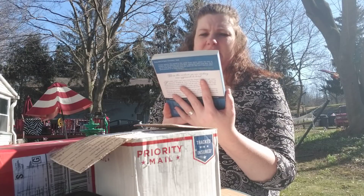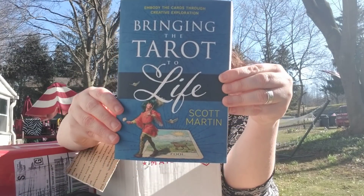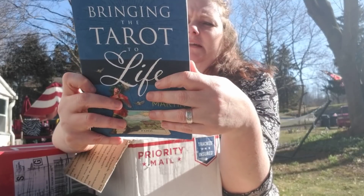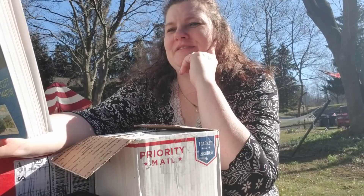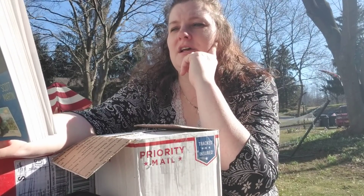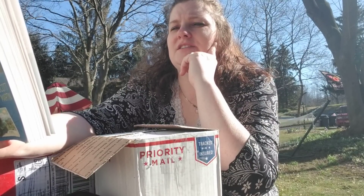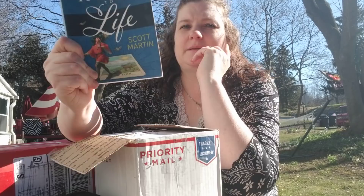Bringing the Tarot to Life: Embody the Cards Through Creative Exploration by Scott Martin. 'Raise the Curtain on an Exciting New Approach to Tarot.' Tarot cards reveal their deepest wisdom through creative interaction. Bringing the Tarot to Life shows how to use theater games and acting techniques to gain new insights into the cards. With more than 50 imaginative exercises to be practiced alone or with a group, this book unlocks your intuitions and helps you experience the cards from the inside out. This is awesome — I'm so excited.